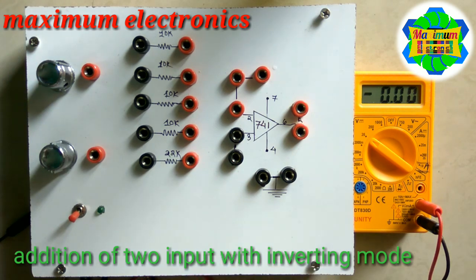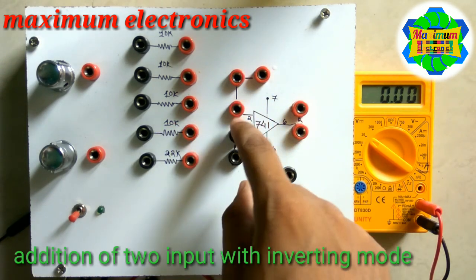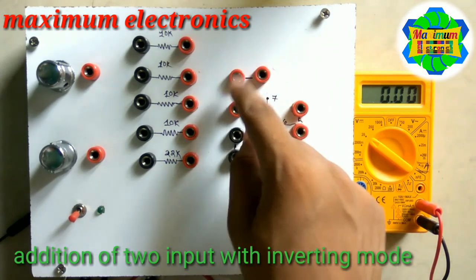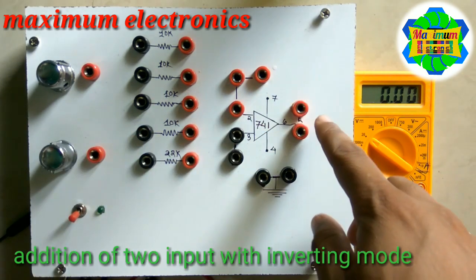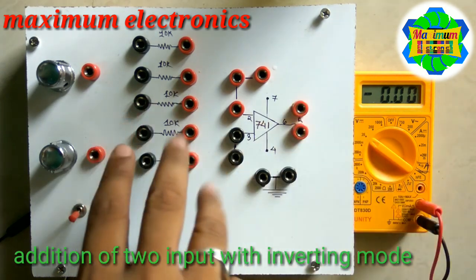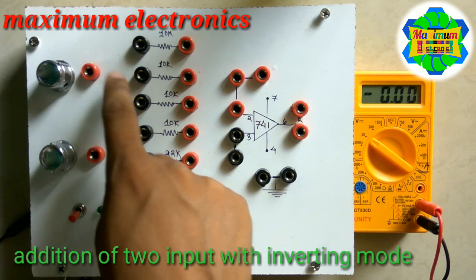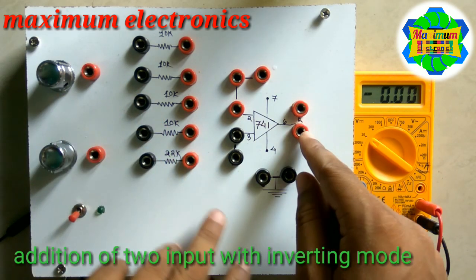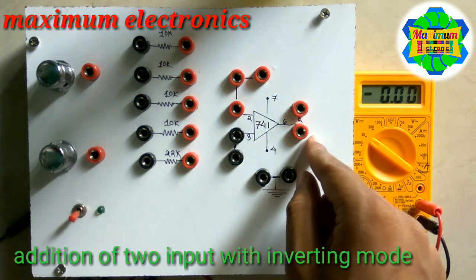There are two conditions for adding inputs. We can add inputs from the inverting terminal, which is terminal number 2. Whatever input is added through this terminal is in terms of negative output. So if we consider 1 volt and 1 volt, the sum of these two inputs is 2 volts, but the resultant output of the 741 IC will be minus 2 volts.